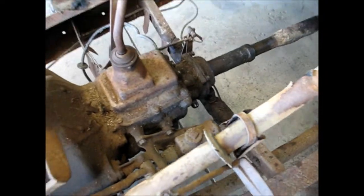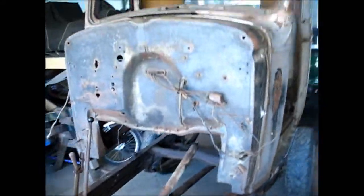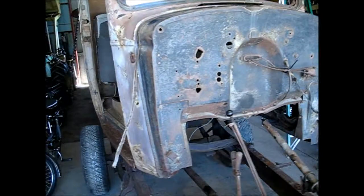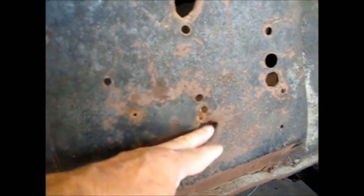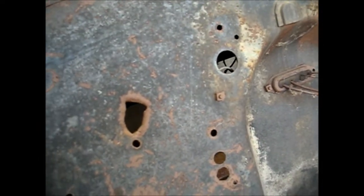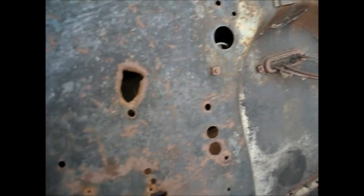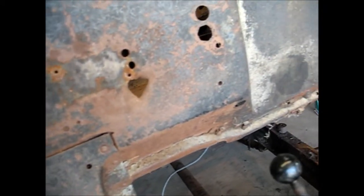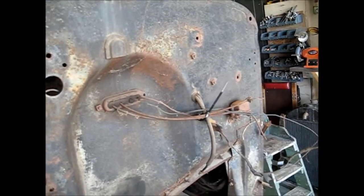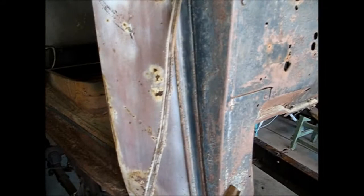I'm anxious to get busy. Look at this firewall — look at this thing. Guys have punched holes through it here and there. Some of the stuff — I think these are for the heater deal. I don't know what that one's for. But anyway, I'm going to clean all that up and seal all the holes that don't need anything in them. I'll probably weld them shut.